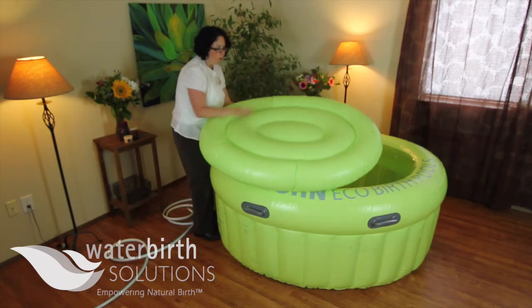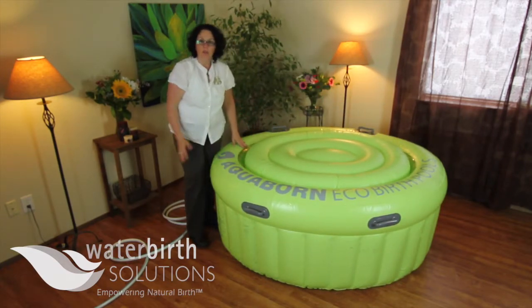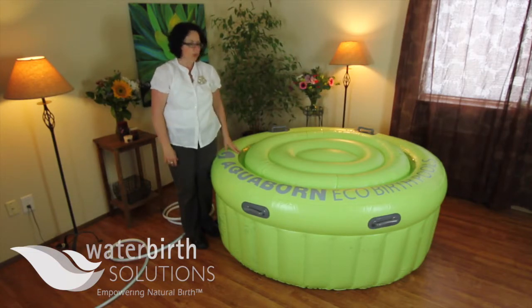This is what a completed Aqua Born pool looks like, including the lid — the lid just sits right on top. So if you fill your pool with hot water and you want to keep the temperature in, go ahead and use your lid.